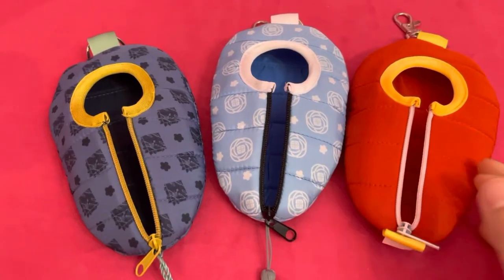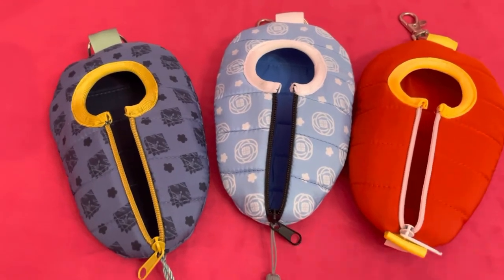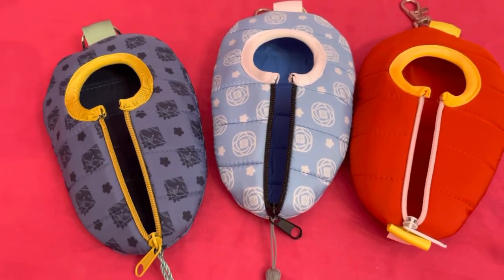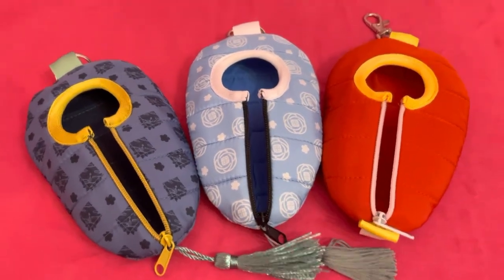As always, I'll leave the link to where I got mine — you can still get yours on Tokyo Takumode. Not affiliated or anything ever — I hope that's obvious. But I want to make it easier for you guys if you are trying to look for these or buy them. Thank you for watching. Bye!